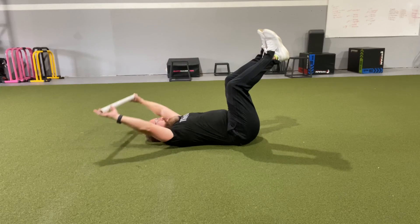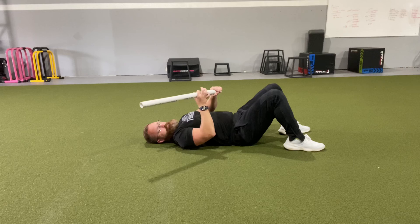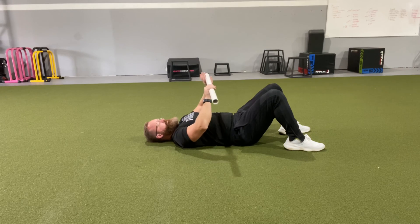Should feel a lot of abs, a little bit of lats, nice and relaxed neck. As you're able, add a weight and wrap it around that middle of the bar.